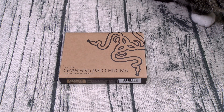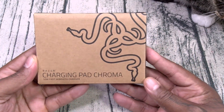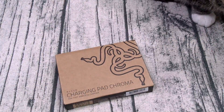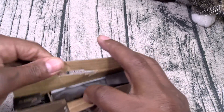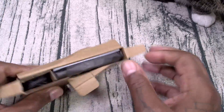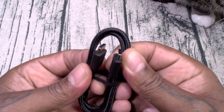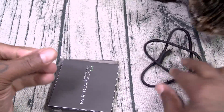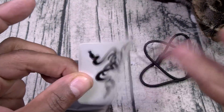First things first, shout out to white shoes back in the building! Alright, here we go — Razer Charging Pad Chroma, 10-watt fast wireless charger. Let me grab my unboxing knife. Now, I know some of y'all are saying 10 watts isn't that fast, but if you think about it, the original iPhone charger is 5 watts — this is actually faster than that. Inside we've got a braided USB Type-C to Type-C charging cable, nice quality. Got your usual booklets, and your Razer sticker pack.